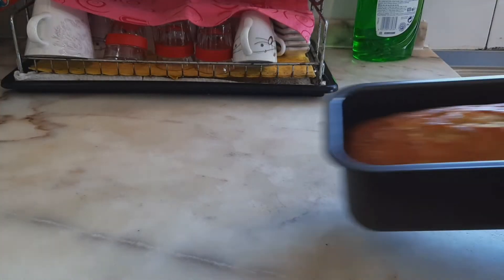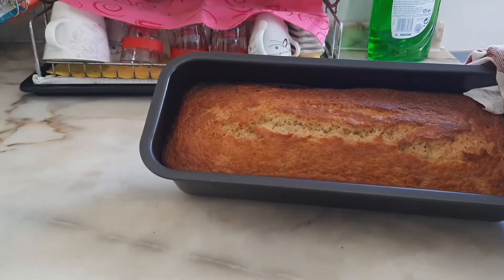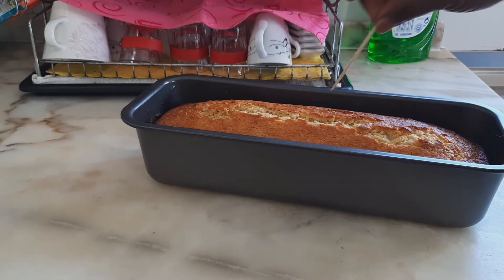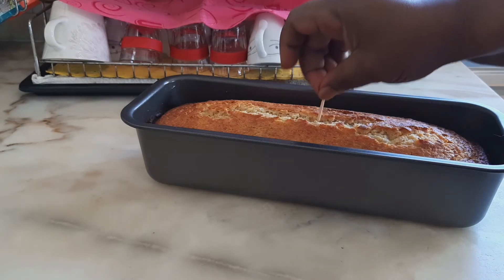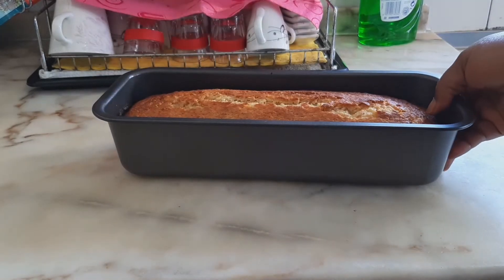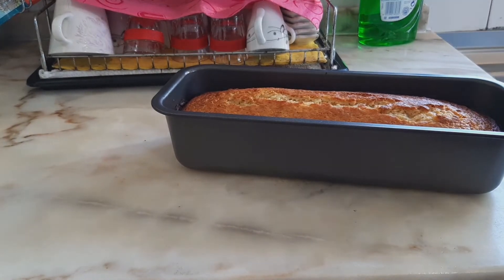Here we are — I baked this for 60 minutes and it's well browned and well baked. I'm going to test it with a toothpick in the center to see if it's fully baked, and as you can see it is. I'll leave it to cool down for about five minutes before removing it from the pan.